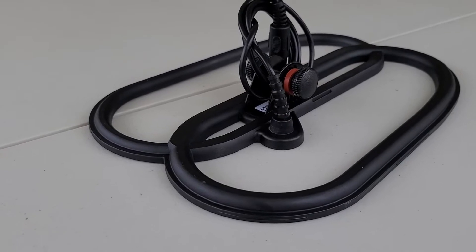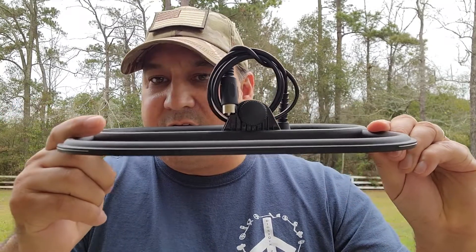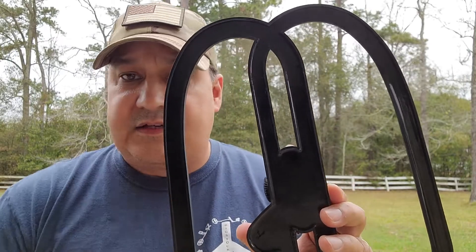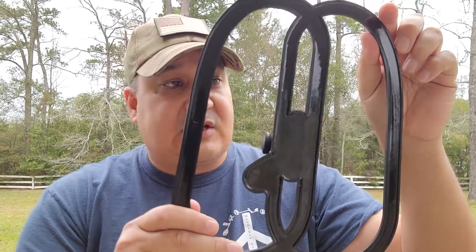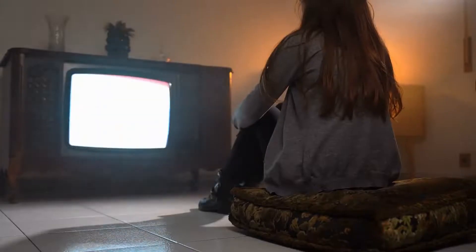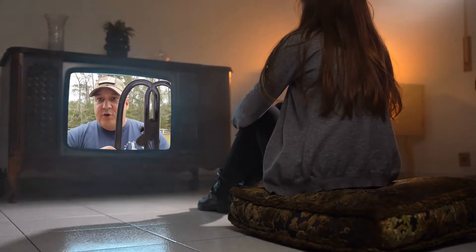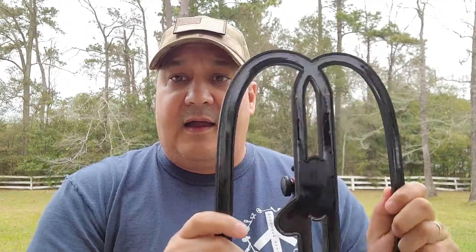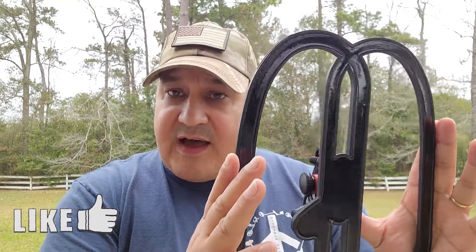Now let's talk about the 12-inch coil. This is my coil of choice when I'm relic hunting. Look how slender it is. One big reason is that with 12 inches, it goes deeper than the 8-inch concentric coil. The reason it's deeper is that these coils are really antennas. Just like a TV antenna — a small antenna reaches a little bit, but a really big antenna lets you reach out much further. So this 12-inch coil provides a little bit more depth.